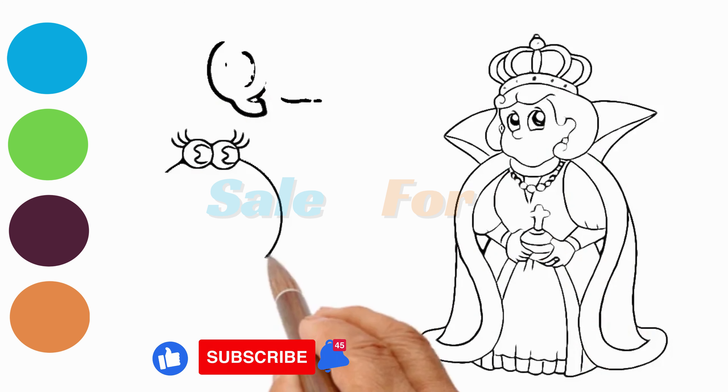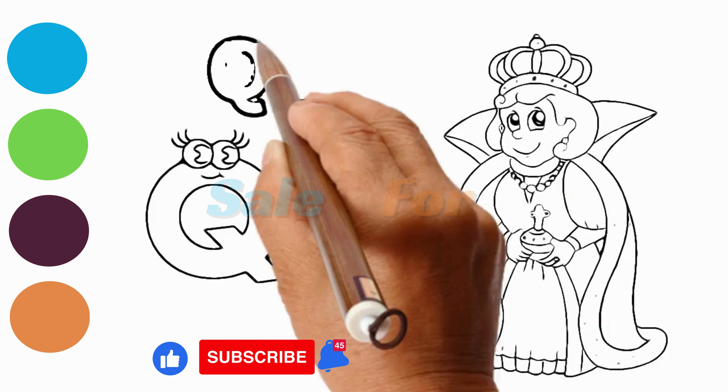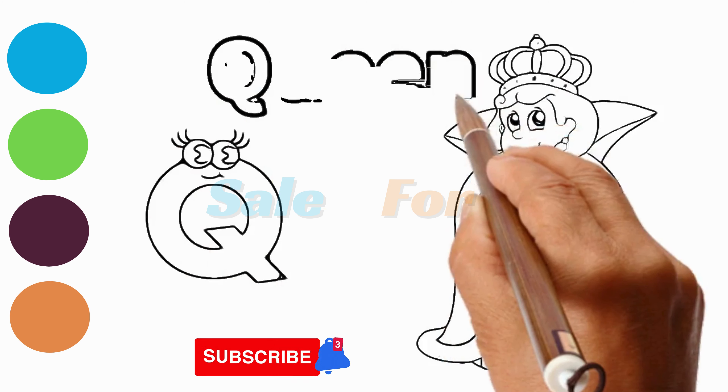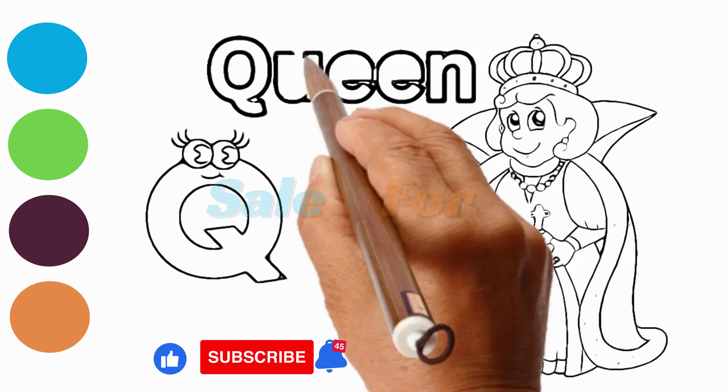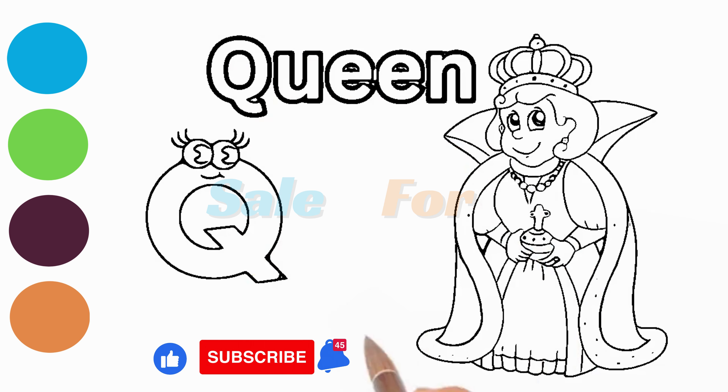Start with a regal posture for the queen's body. Add a smaller circle on top for the head. Queens often wear crowns, so sketch a grand tiara or crown on top of the head.